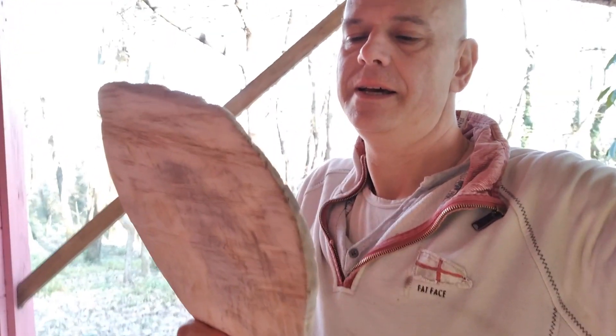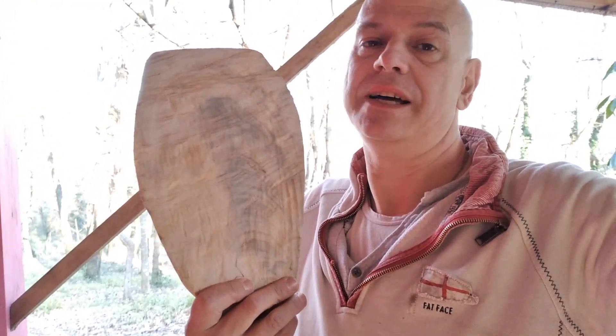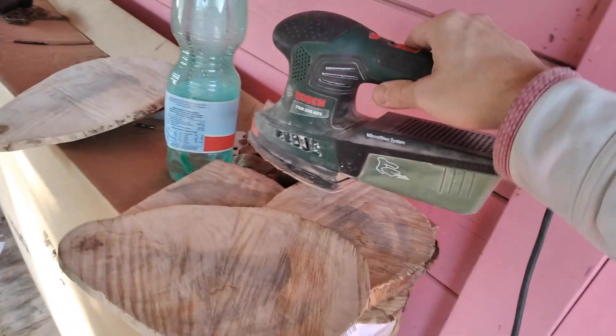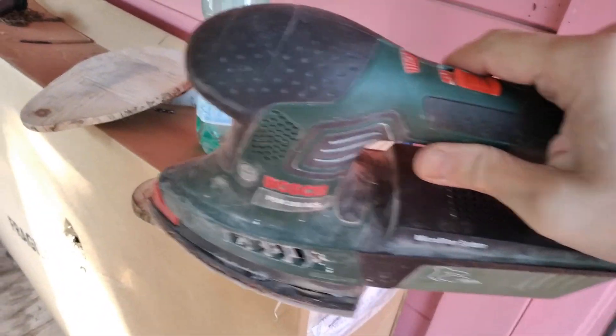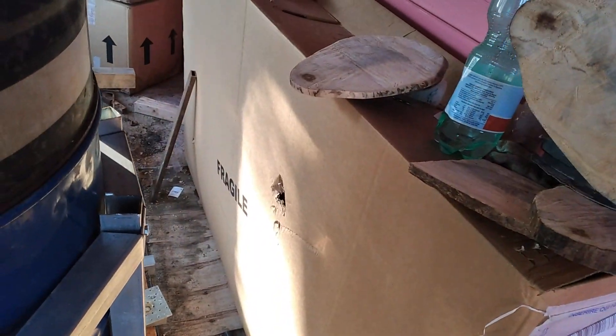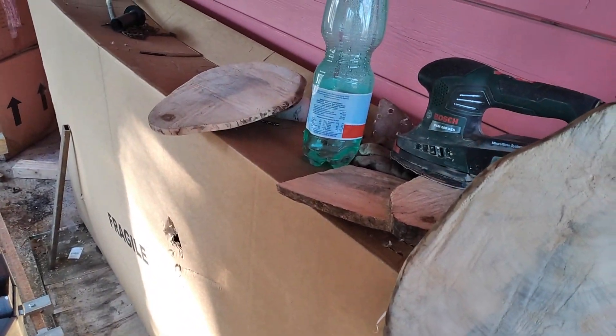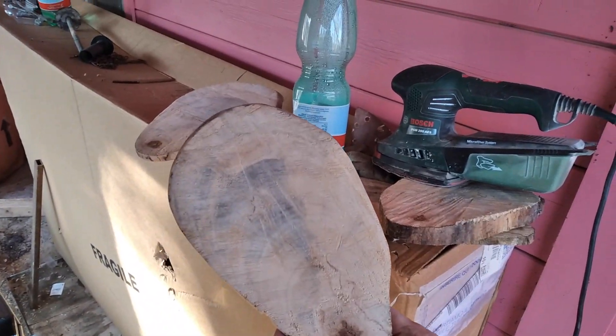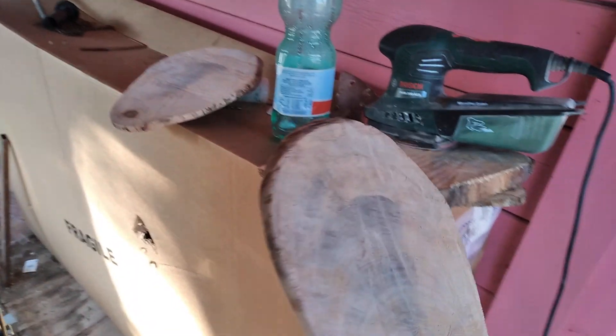So I cut a few slices of this and I'm using this little sander — just hold it in one hand and zap it. I've done almost three of them. This one is nearly finished. You can sort of see it looks pretty cool, and it's really nice wood.